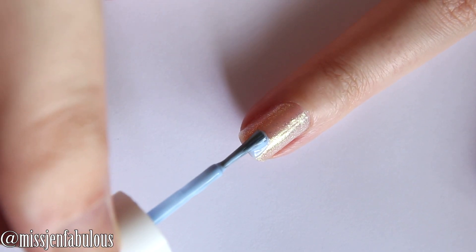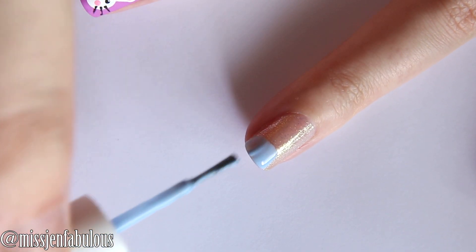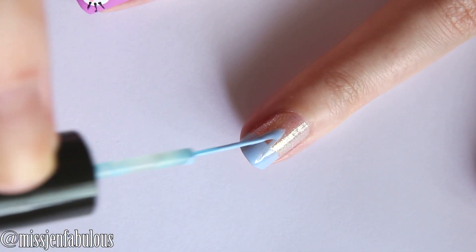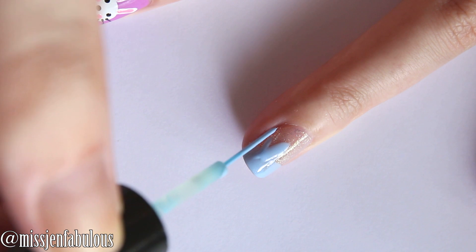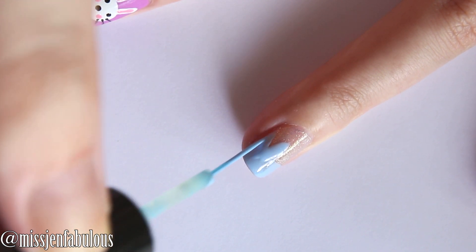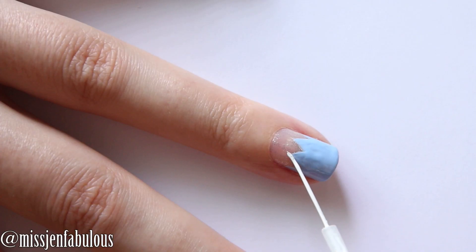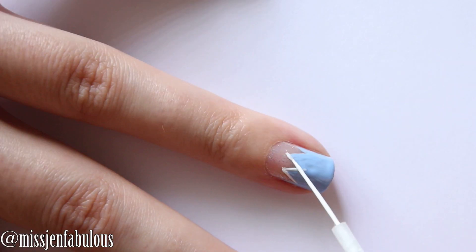Then for my cracked Easter egg nail I'm just painting the bottom part of it blue. Then taking a nail striper I'm just going to add the cracked pieces. Pretty easy — you just want to make little triangles coming up from the base. Then I'm going to take my white nail striper and outline the Easter egg.